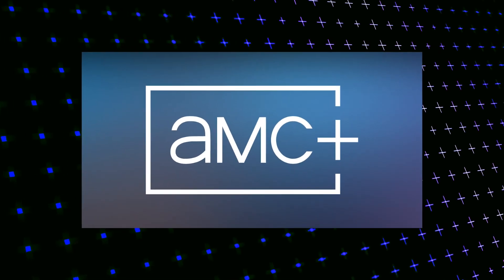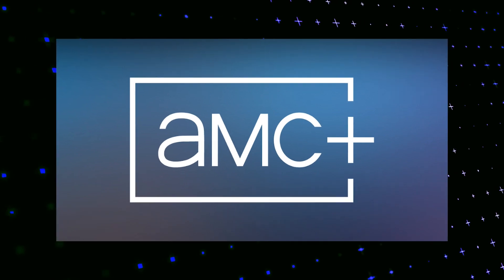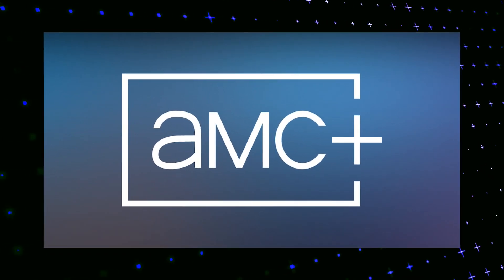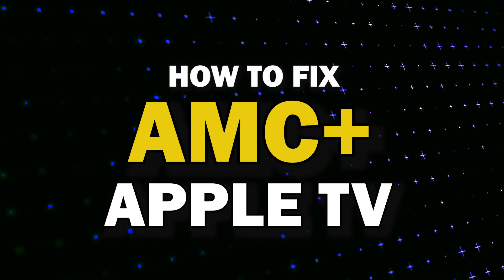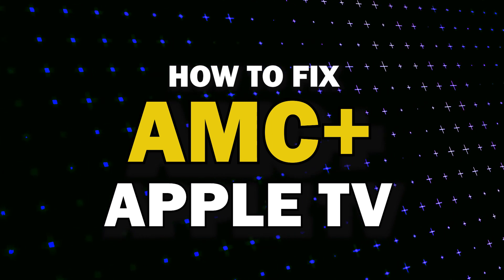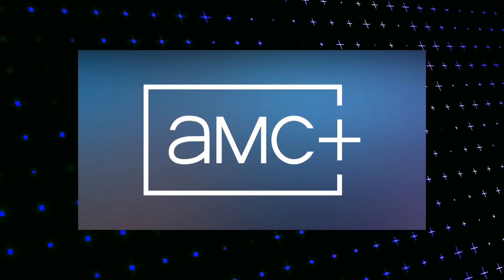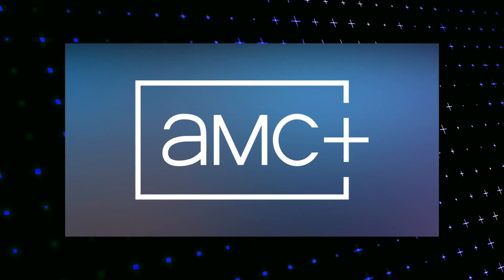Nothing can be more frustrating when you sit down to watch one of your favorite programs on the AMC Plus app and you run into issues streaming it. In today's tech video, I'm going to show you how to fix AMC Plus if it isn't working on your Apple TV. Let's see if we can fix your problems and get your AMC Plus back up and running as quickly as possible.